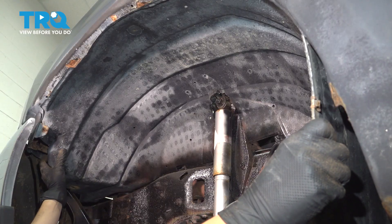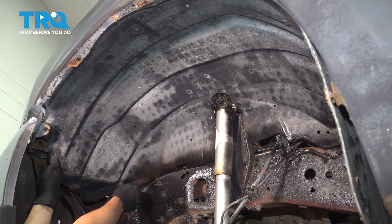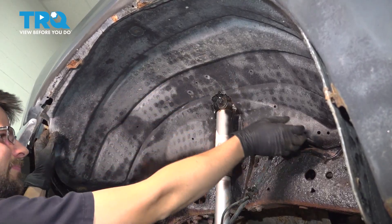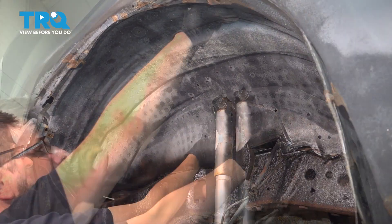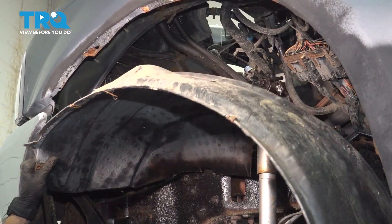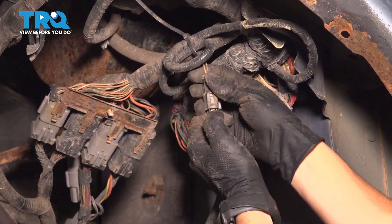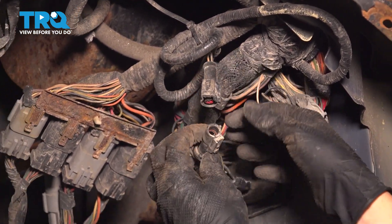Now pull the fender liner slightly down and also push it back at the same time so you can get it off of the fender. Take that off. Following the ABS sensor wire up, you'll see where it plugs in — and this is why we had to remove the fender liner. Push on that tab and disconnect it from the electrical connector.